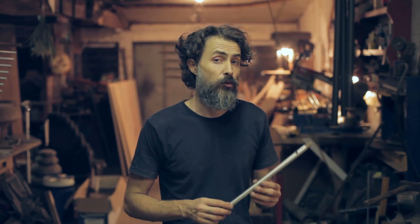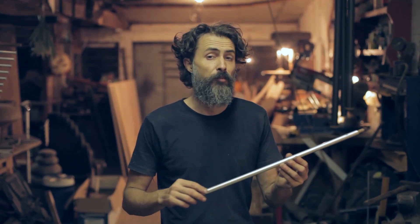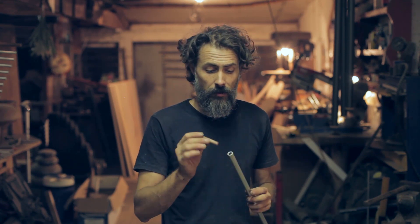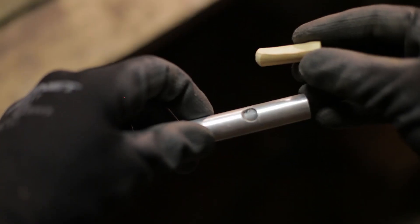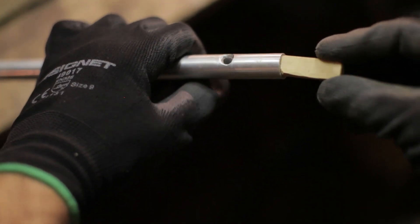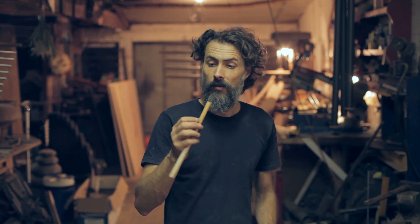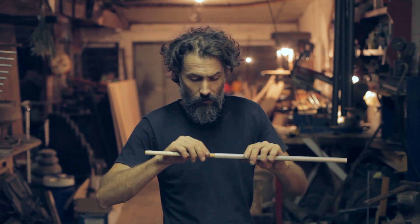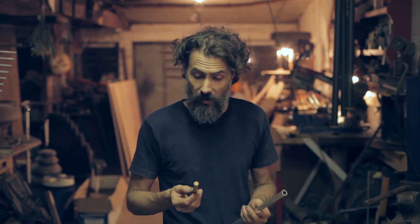In order to make this flute, we'll need any kind of pipe — in this case aluminium — and something that will fit inside the pipe perfectly. It has to be very tight, otherwise it will not have the good sound. I have this wooden stick which fits here, so I can start working and making my flute.